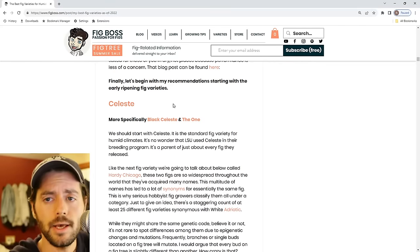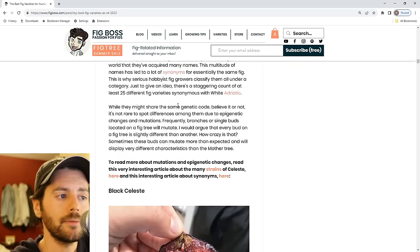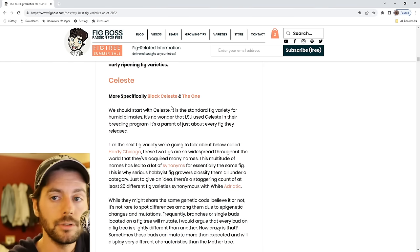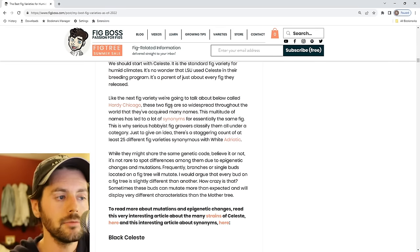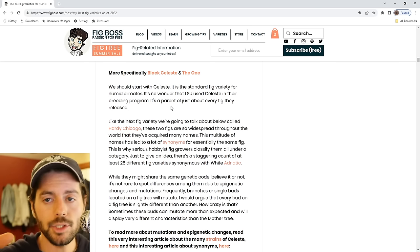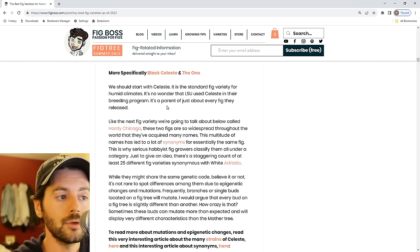First and foremost, the standard is Celeste. I don't want to go over everything we've covered in the past, but essentially Celeste has a lot of different types and synonyms. Not every Celeste is the same — I believe due to mutation, every bud on a fig tree is slightly different. Some people believe in parthenogenesis, which we'll talk about later. If you have one Celeste planted 100 miles from another, they may even change due to adaptation or epigenetics. There are a lot of factors that make fig varieties different.